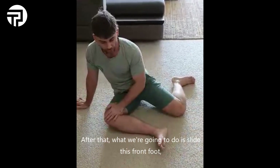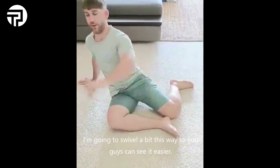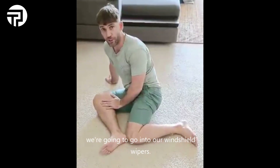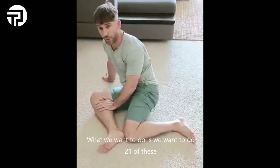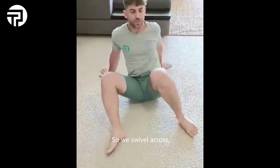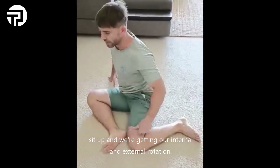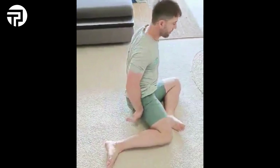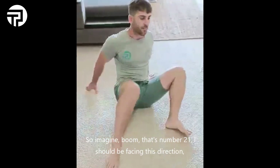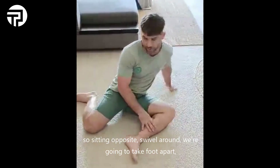After that, we're going to slide the front foot so the heel touches the knee, and we're going to go into our windshield wipers. We want to do 21 of these so that we end up facing the other way. We swivel across, sit up, getting our internal and external rotation. So after 21, I should be facing the opposite direction.